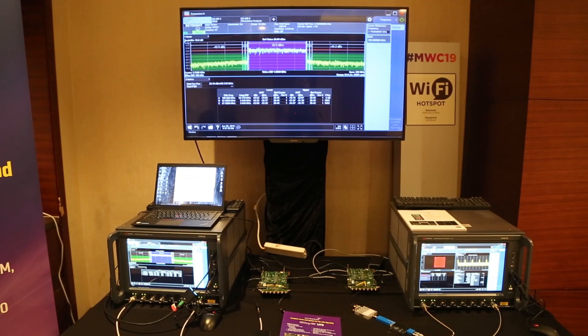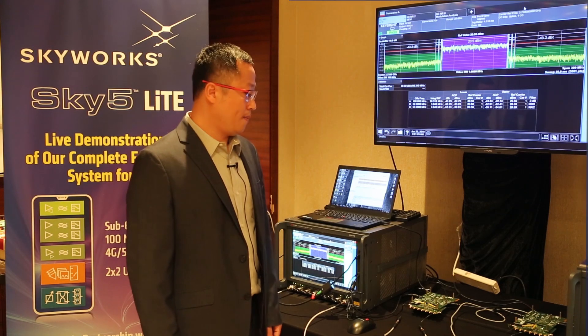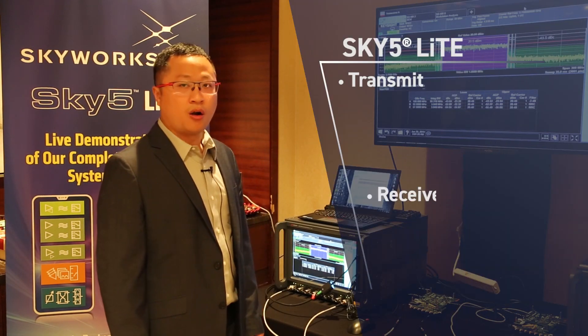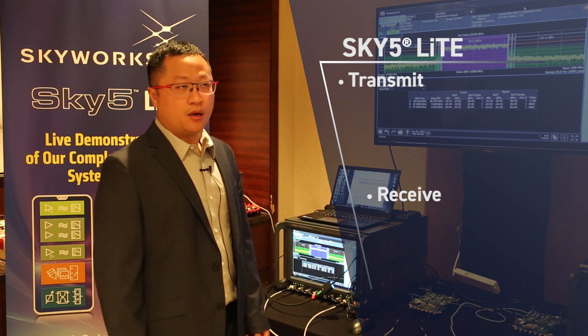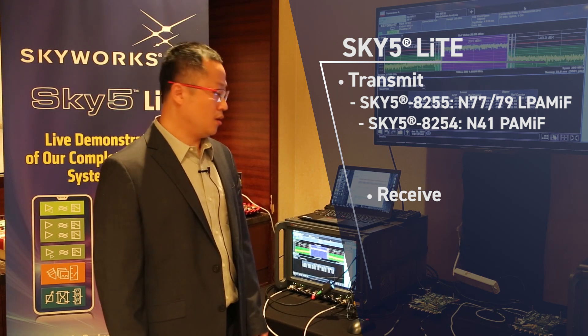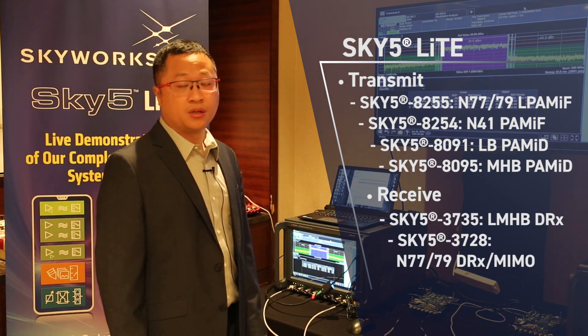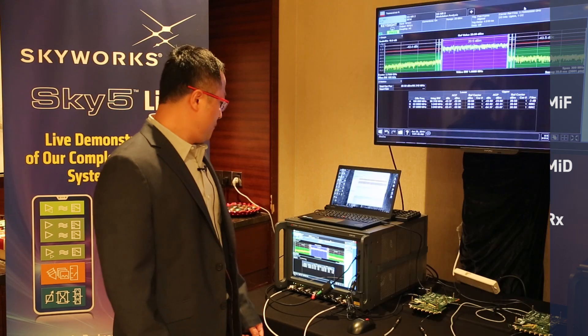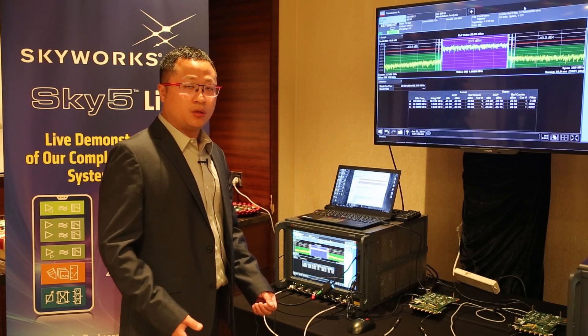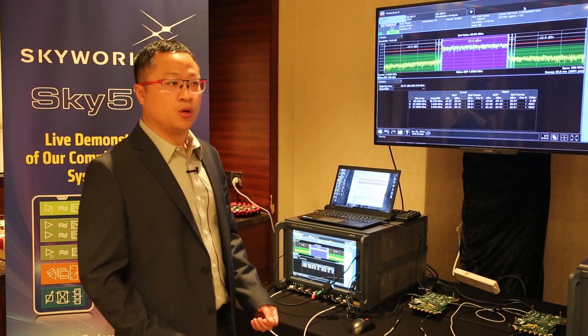Here we have two setups. The right one is Ben3 plus N41, the left one is Ben3 plus N78. The two boards all include the SkyFi parts. The Sky parts include TX, RX, and DRX parts. The TX parts are 255, 254 and the legacy parts 091, 095. The RX parts include 735, 728. We provide the whole total solution paired with the MediaTek 5G platform to our end customers.